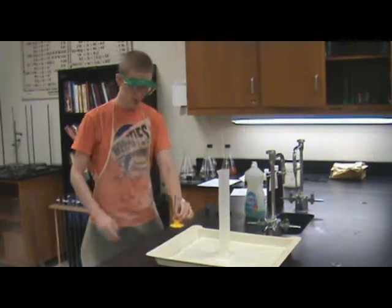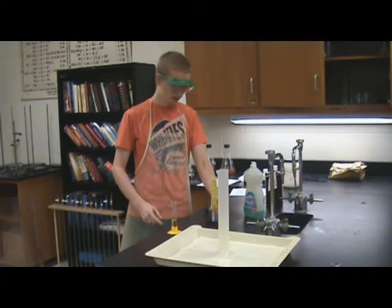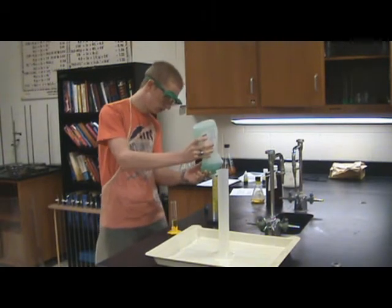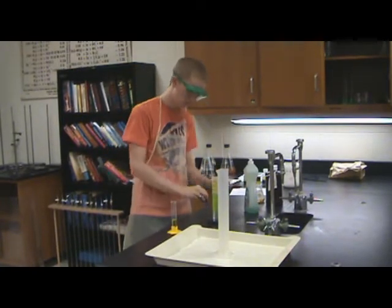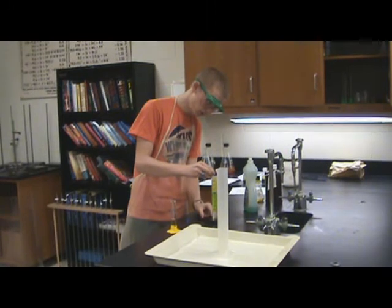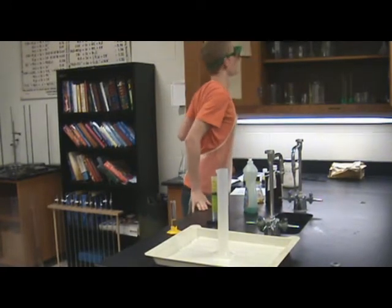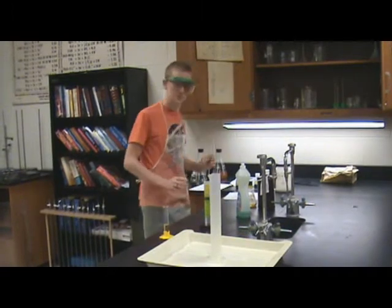So right here I have some KI solution, but first you're going to have to get hydrogen peroxide in a graduated cylinder, and then we're going to add some soap to that. About 10 milliliters, and then food coloring — 10 or 7 drops. Then we need a stirring rod. I'll clean it off.